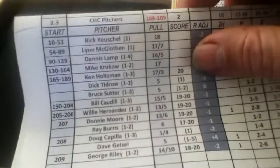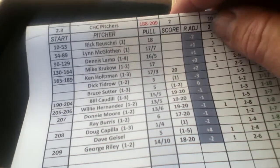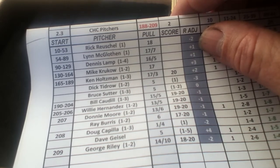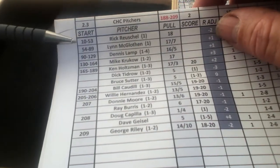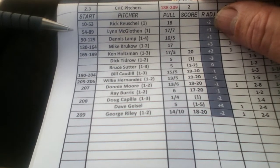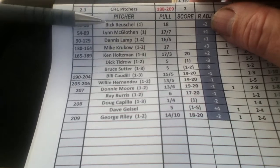The star column is used to keep track of the pull number for the pitcher. For example, Rick Russell for the Cubs has a pull rating of 18. That number includes innings pitched plus any hits, walks, and runs given up in the game. If you don't want to pick a starting pitcher, you can roll a d20 and d10 to get a number between 10 and 209 to select your starting pitcher, or you can just select someone.